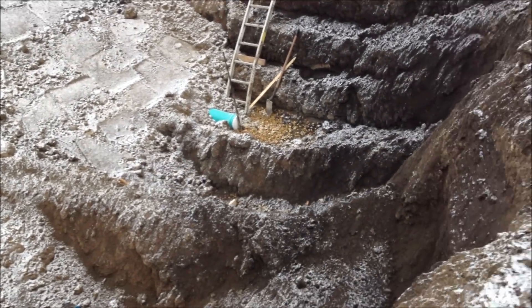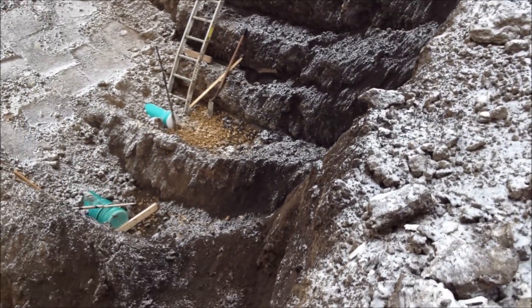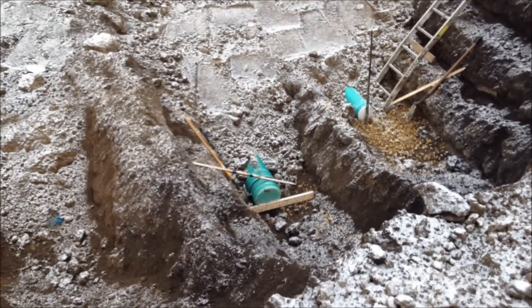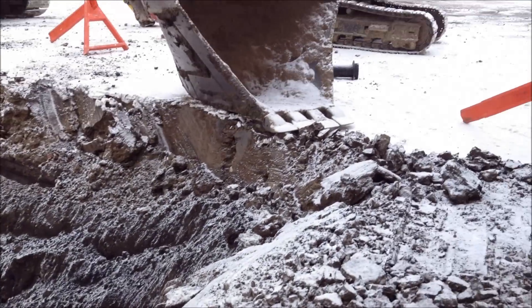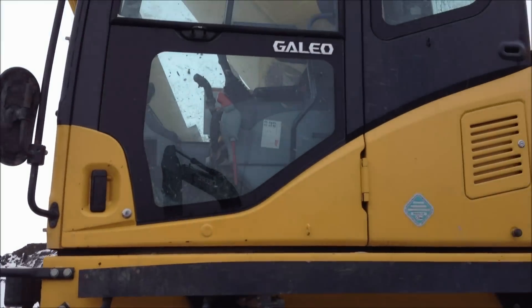Here we're doing the standard triple trenching, which is pretty easy for this machine at this depth.